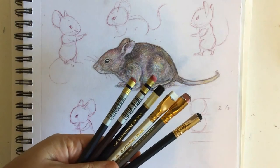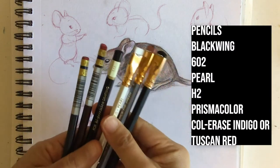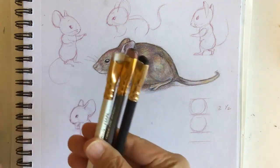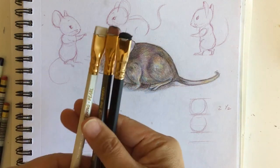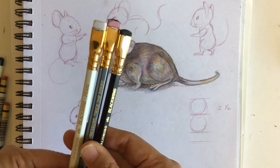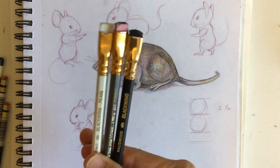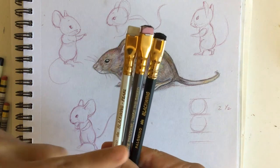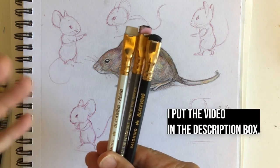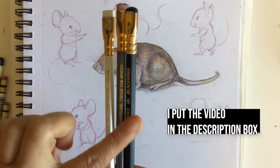Today I'm going to go over my favorite pencils to use. I use about six pencils that I tend to use repetitively. I'm going to start with these three, which are pretty well known: the Palomino Blackwing. We have the 602 and the Pearl. You can Google 'Blackwing Palomino pencils' — they've got a cult following.